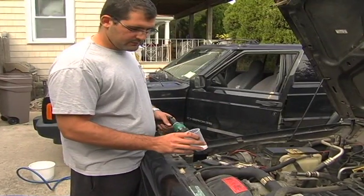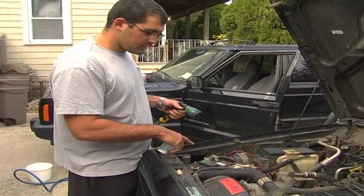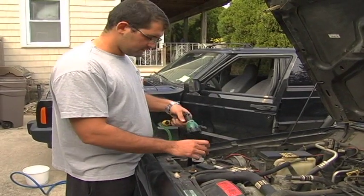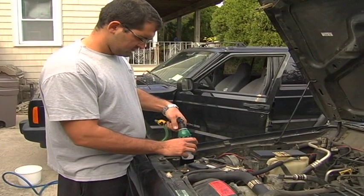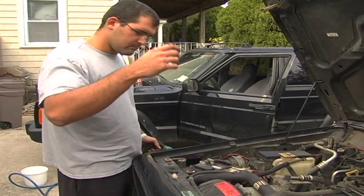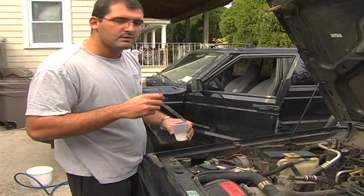A simple mixture of household baking soda and water works wonders on neutralizing the acid buildup on the battery terminals. Here I have a little baking soda added with water in my cup. Not much — you want it to be very pasty.